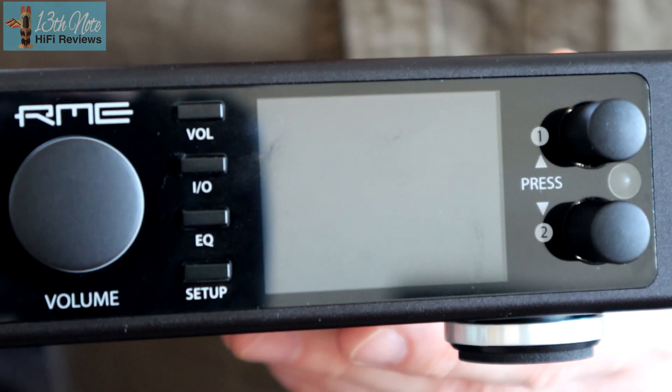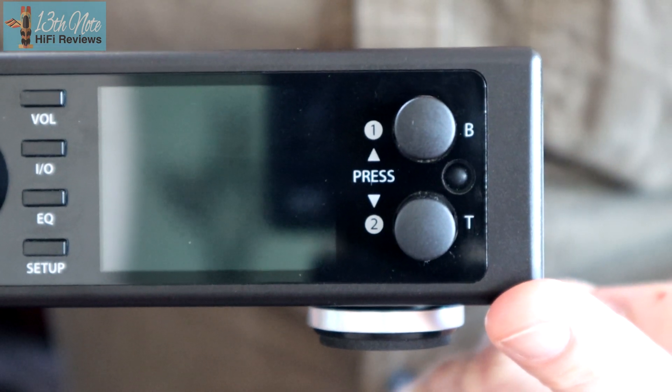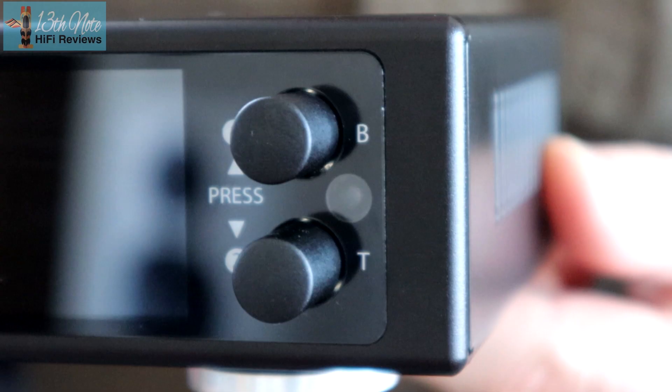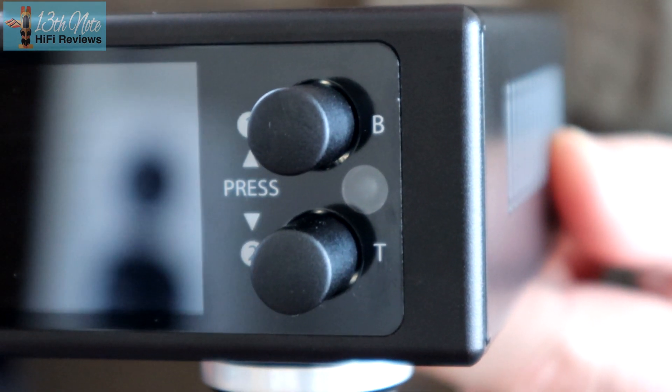You've then got various function buttons around a high-resolution OLED display, which shows off a five-band parametric equalizer. And then there are two dial knobs for treble and bass, which also function in the display to select different options. These dials produce a subtle effect — and aren't they welcome on hi-fi nowadays.